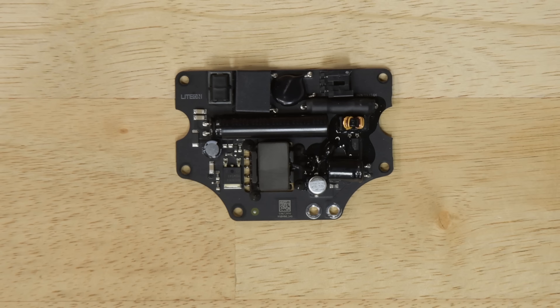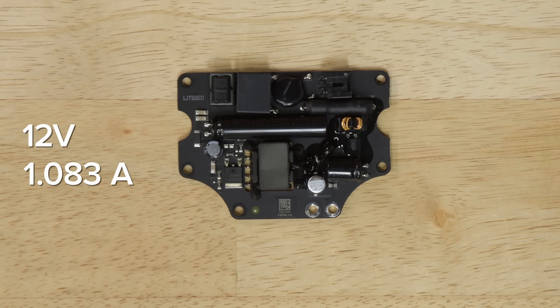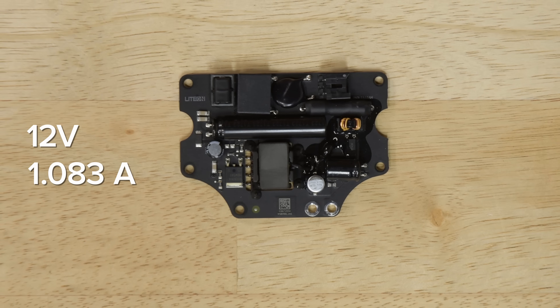Last out is the new power supply, rated for 12 volts at 1.083 amps. This is a modest bump up from the 0.917 amp power supply in the Apple TV fourth generation.